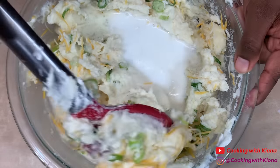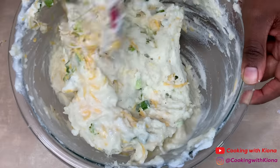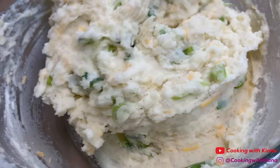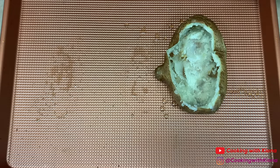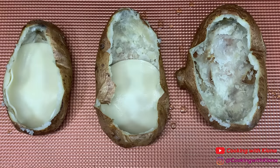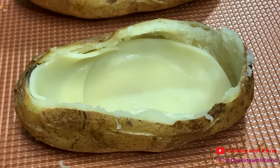If it's hard to stir your potatoes or they don't seem creamy enough, you can go ahead and add more milk. When you're finished with your filling, set it to the side. Place your potato shells back on the baking sheet, then place slices of provolone cheese at the bottom of your potato shells. Then add your filling.